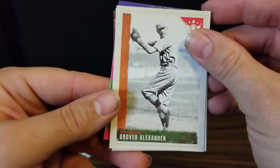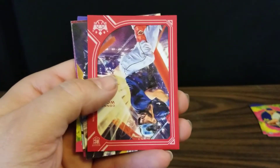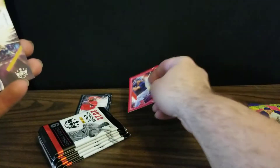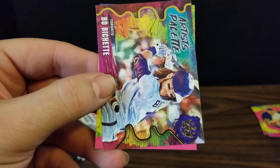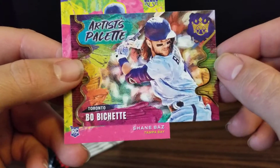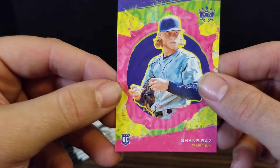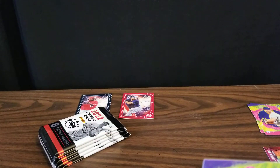We've got Grover Alexander, Josh Donaldson, and our first red frame parallel — a rookie of Connor Wong. We've got a rookie card of O'Neal Cruz, who the Pirates should call up fairly quickly. I mean, they're awful and he's pretty good, so I'm sure he could help. We've got an Artist's Palette of Bo Bichette, whose bat seems to be waking up a bit recently. Then we've got a Shane Bass rookie card — pretty happy about that. My Rays. Hopefully he's healthy and ready to go soon.